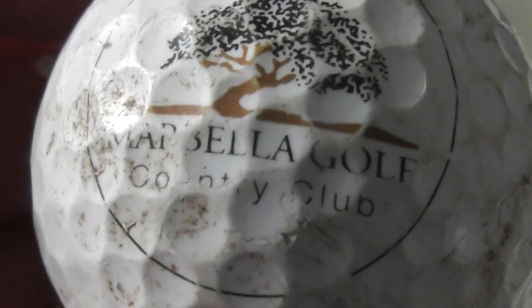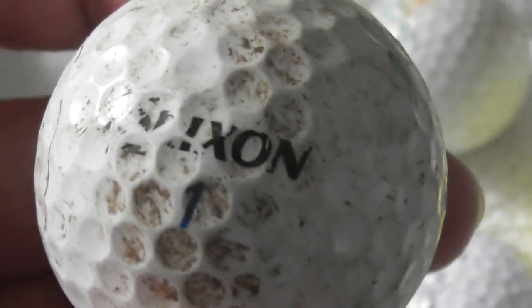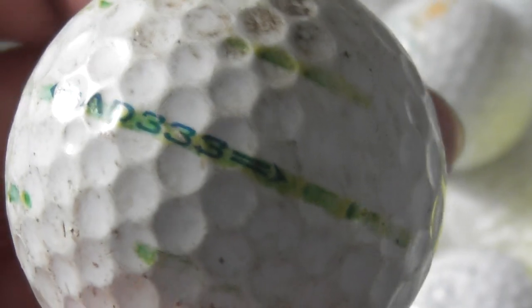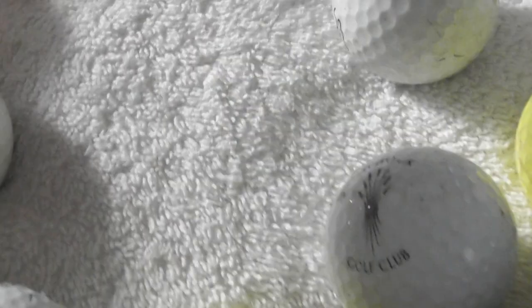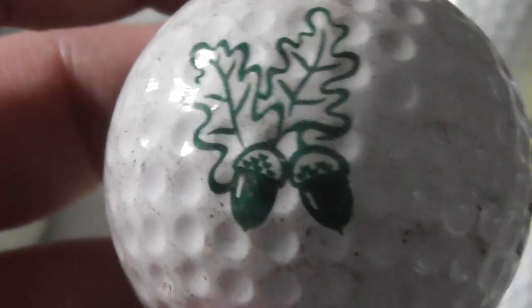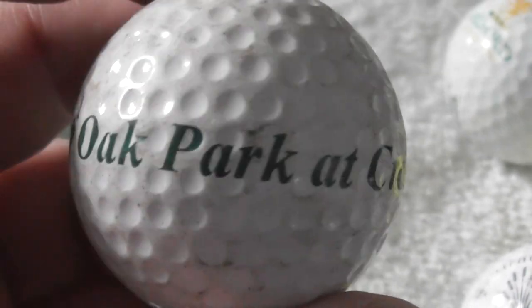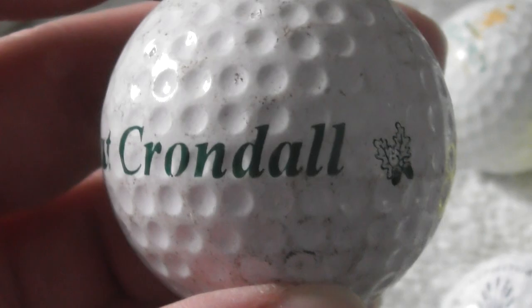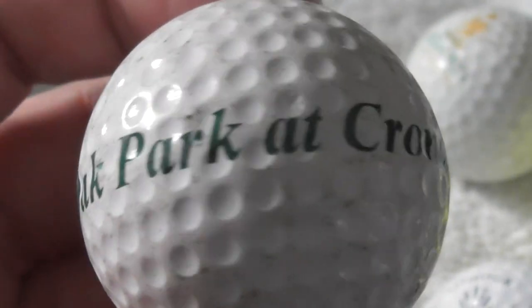Marbella Golf Country Club — Marbella, Spain. Somebody's put their markings on that and the ball's really dirty. Next: those are oak leaves and acorns — that is property of Oak Park at Crondall. Never heard of it. That also looks like a practice ball.